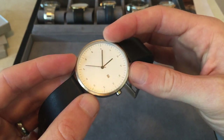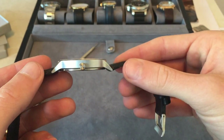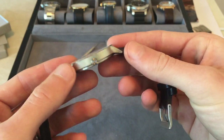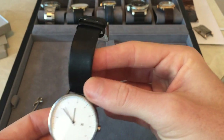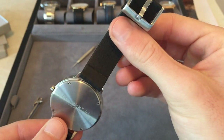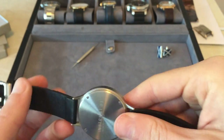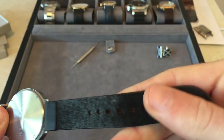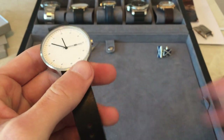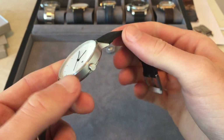I think it's 40mm diameter with a 20mm lug width, and you can just see how sharply these lugs curve down — it's just finished really well. The strap has got to be probably the best strap that's come standard with any watch I've ever purchased. The construction quality is just impeccable and you can see it's branded on the back.